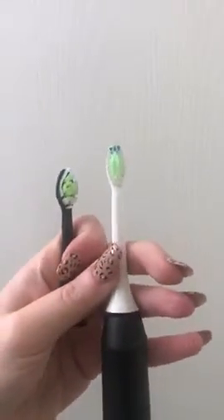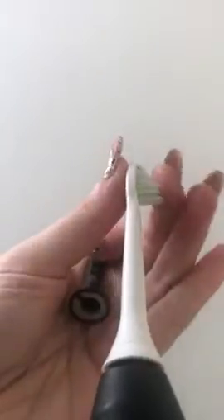I did read some of the reviews on the blue set and it did say that the bristles were hard, but these bristles are actually really soft. They remind me of the Diamond Philips ones — they look almost identical, and they feel about the same.